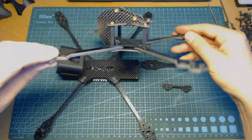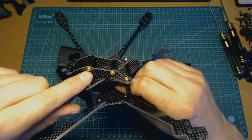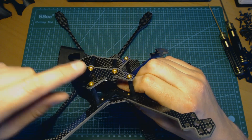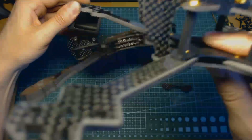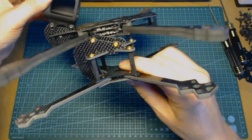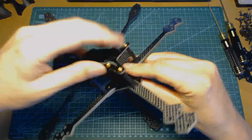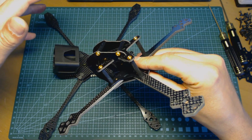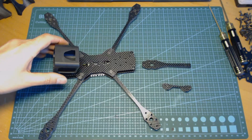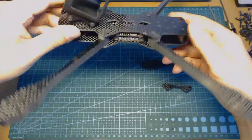The same holes appear on most of my frames, so you don't need to print or buy a different camera pod. For instance, here I have my ultralight cross frame, and as you can see it has the same mounting holes for the same camera pod — you can simply swap the pod from one frame to another.